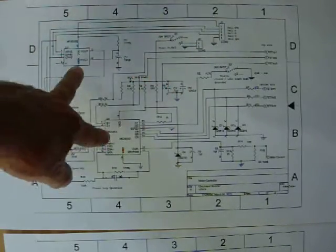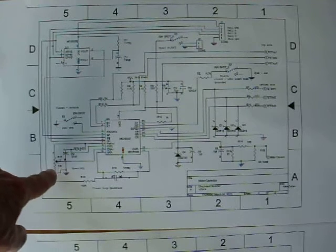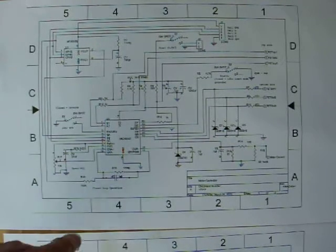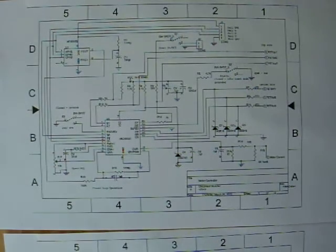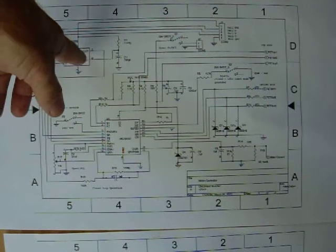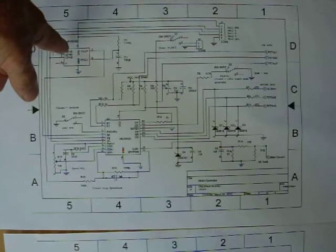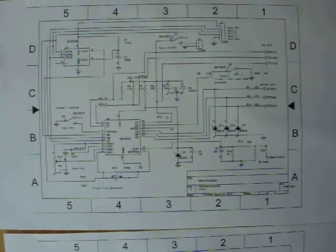It comes in and goes to both ICs. This is a speed control down here — it's a 10K pot and a little RC type thing. And this is the feedback loop for closed-circuit operation. So when you set the speed, it uses the hall effects and the F-out of the 3039 chip tells the 33033 what to do with the motor as far as power, and that maintains the speed.